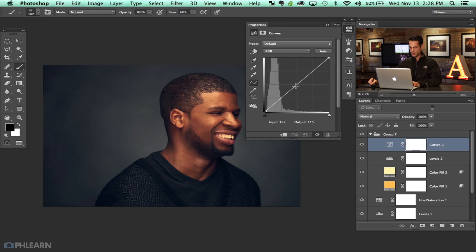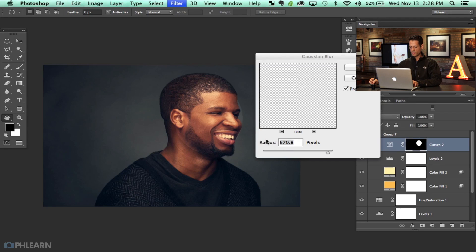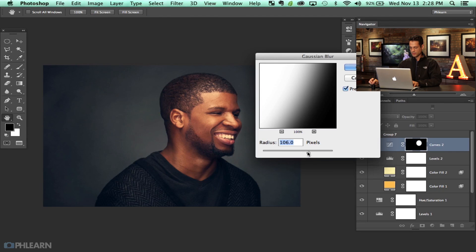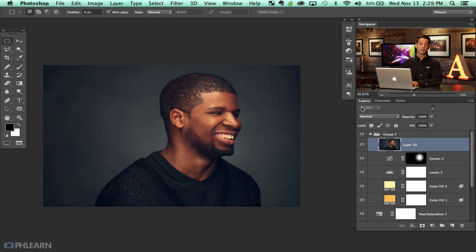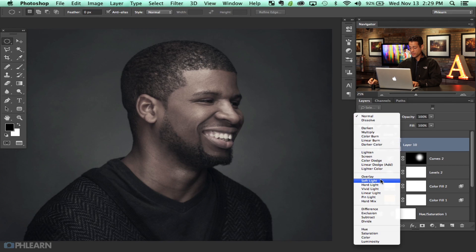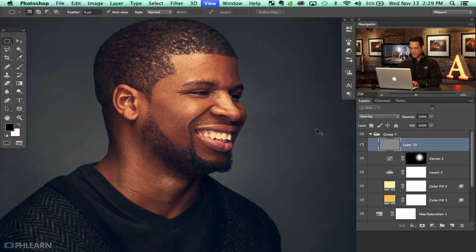Let's grab another adjustment layer and go to the blue channel, then the green channel and pull it in, which is going to pull in a little bit of magenta into our highlights. Then let's grab a curves adjustment layer, bring this a little bit brighter and go right around our subject — you don't even need to cover the whole face. Hit Command I, deselect, then invert that again. We're going to run a Gaussian blur on there just to add a little bit of attention to his face. Lower that opacity just a little bit.